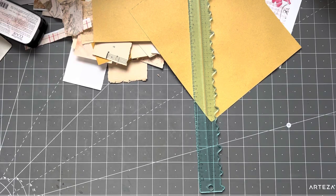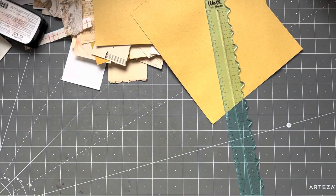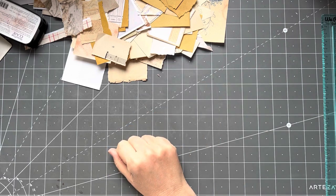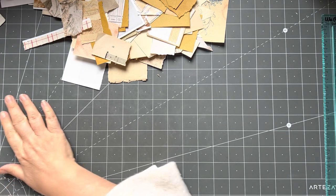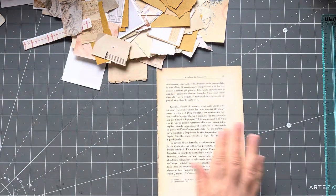Good morning everyone, it's Rachel here and we are doing Works Weekly Challenge. Today I won't have my timer because there are a few steps in today's project, so I've just been figuring it out. We won't have a timer because I'd be pausing the video and coming back to you in the various steps.